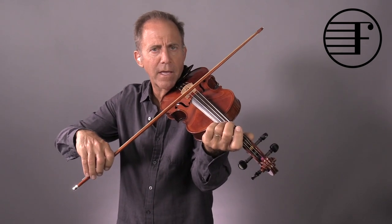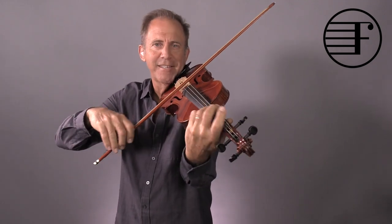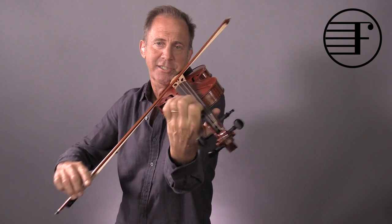If you don't move, you might get a bad sound. So make sure the bow moves, but don't move it downwards — move it this way. Maybe crescendo here, and this.